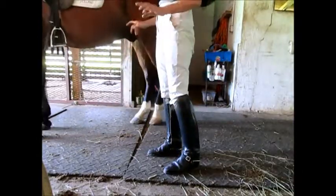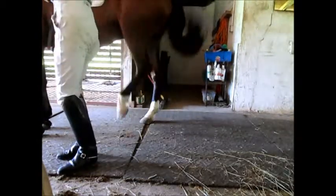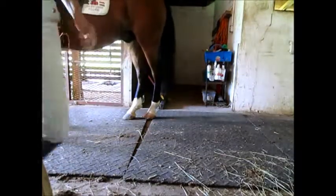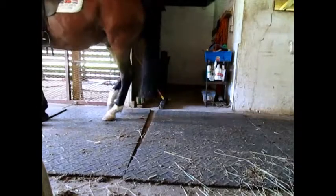Now he also can do that. Good. There he was also doing it from left weight, right rein, left weight, right rein.